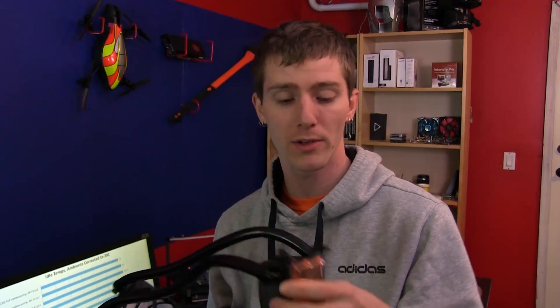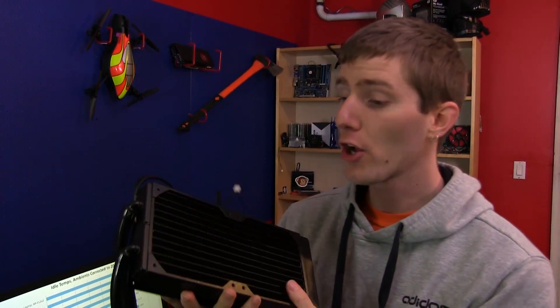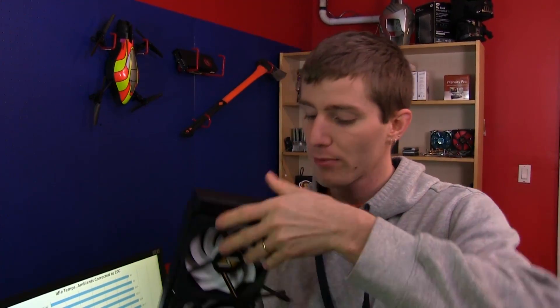By high performance components, I mean a Swift-Tec designed base plate, a high powered pump capable of running multiple radiators and multiple blocks, 3/8-inch tubing that can be replaced, upgraded, and added to, and a copper fin radiator rather than the aluminum fin radiators that competitors are using. It also comes with Swift-Tec's Helix fans pre-attached, so installation is a snap.